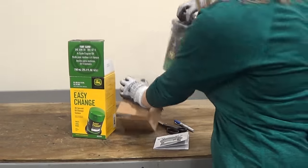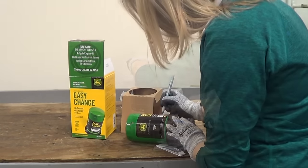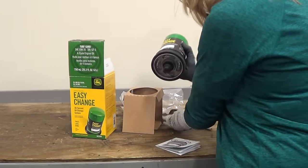The next step is to unpackage the new oil filter. Take the filter out of the packaging, write your machine hours and date of service on the new filter, and take off the rubber cap.